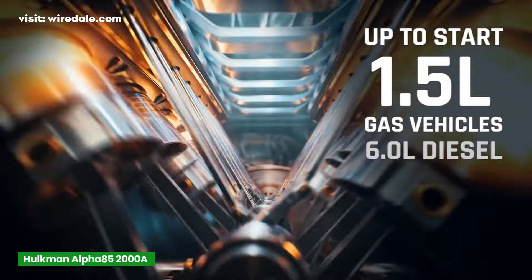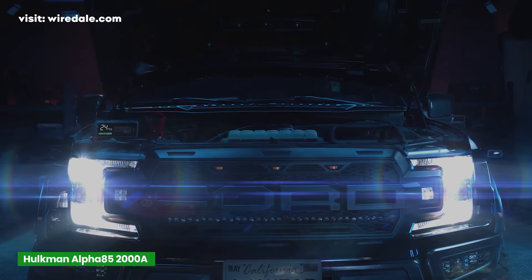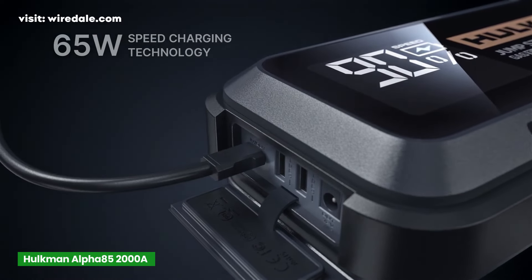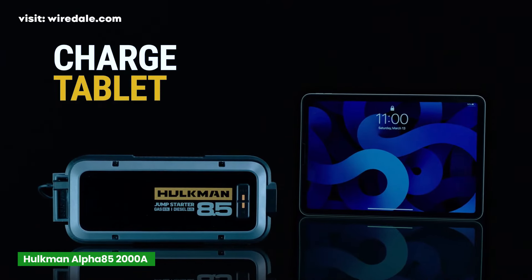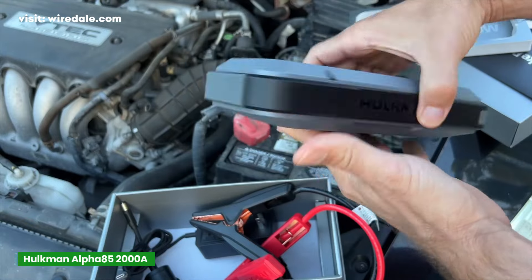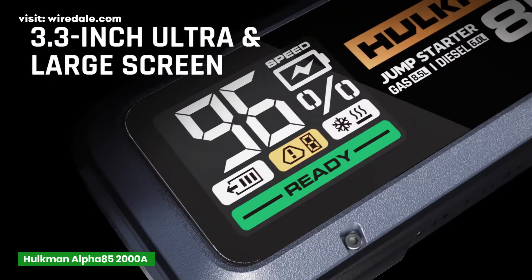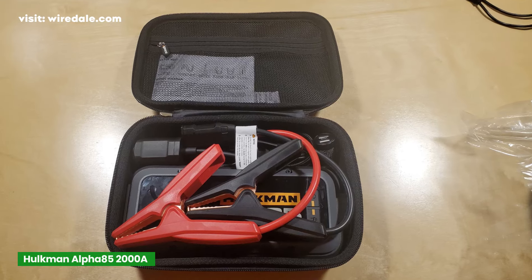The Alpha 85 has an impressive 20,000 mAh battery capacity, which allows you to jump-start vehicles multiple times on a single charge and acts as a robust power bank for your devices. It uses 65W speed charging, so you can fully charge the jump-starter in about 1.5 hours — a huge advantage compared to some of the other jump-starters. Like the other models, you can charge your USB devices through the ports, but with that big battery, it can charge them quite a few times before needing to recharge itself. The Alpha 85 is sleek and modern, but still durable enough for rugged use, and comes with a carrying case that keeps everything organized.